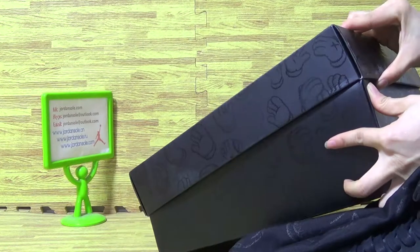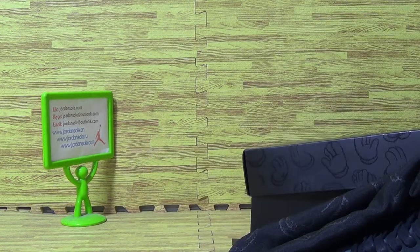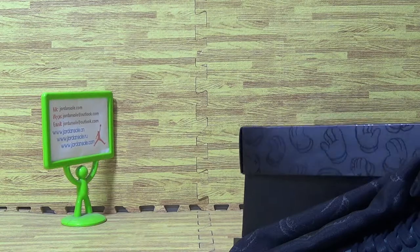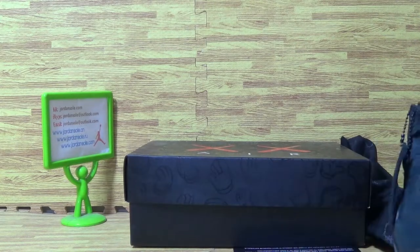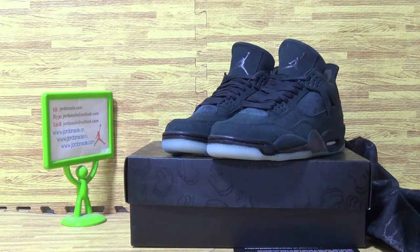If you have any questions, just hit me up. I will show you guys more details about some of the shoes. Please subscribe to my channel — the channel will offer you a free gift. Like and order on the website. Thank you guys for watching my review and subscribe to my channel. See you.